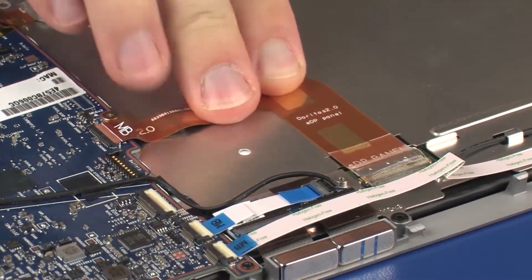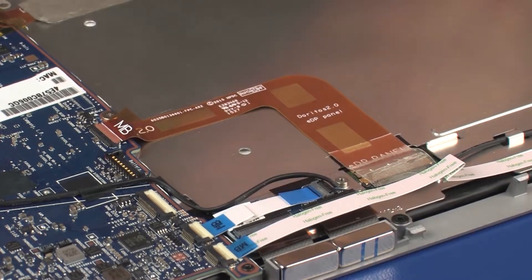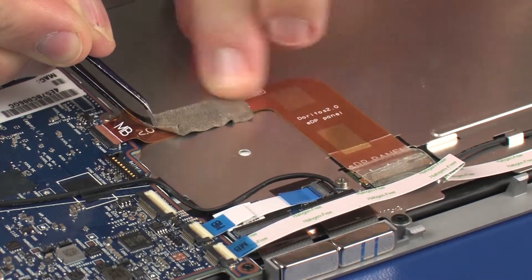Apply pressure to the length of the display panel cable to adhere it to the display panel assembly. Replace the grounding tape that secures the display panel cable to the display panel assembly.